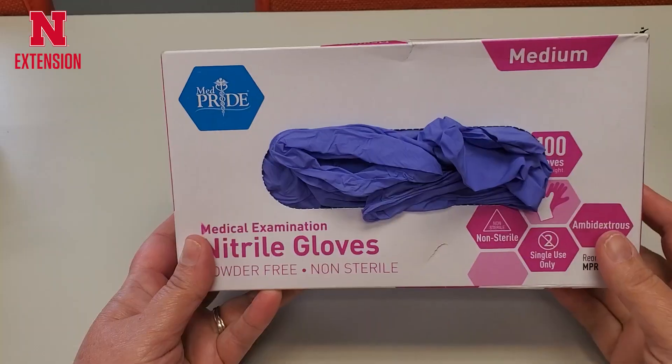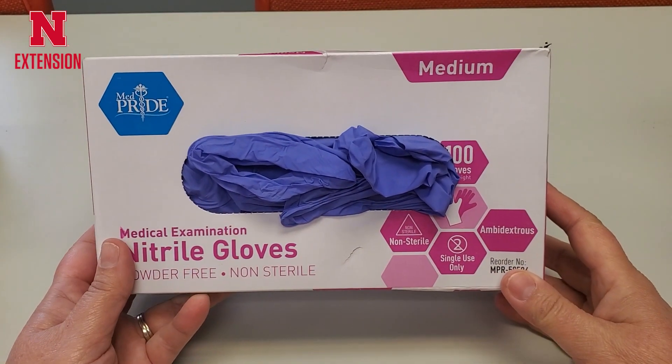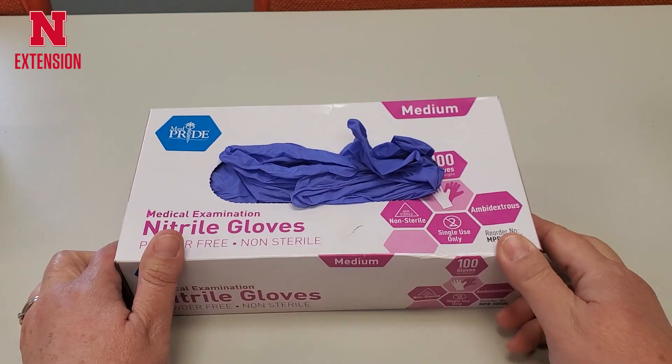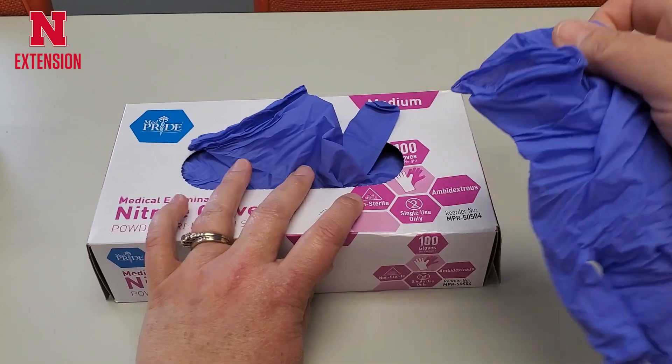However, with these gloves, some individuals don't like the dexterity, or the gloves are too big, and so they prefer using disposable nitrile gloves, which are great options. But those disposable nitrile gloves can come in multiple thicknesses. What I'm showing you today is a medical grade nitrile glove, which is four millimeters in thickness.